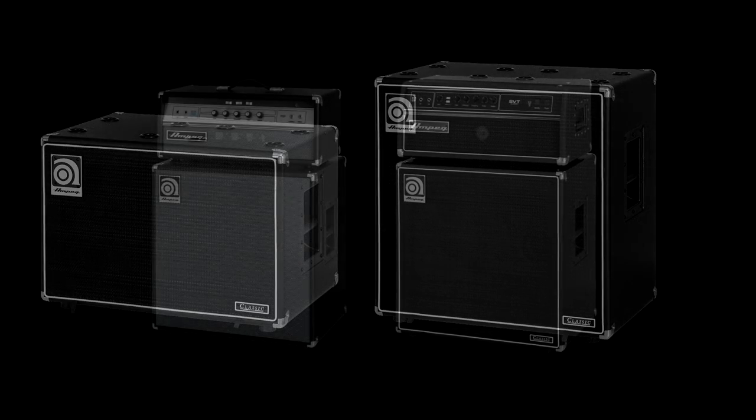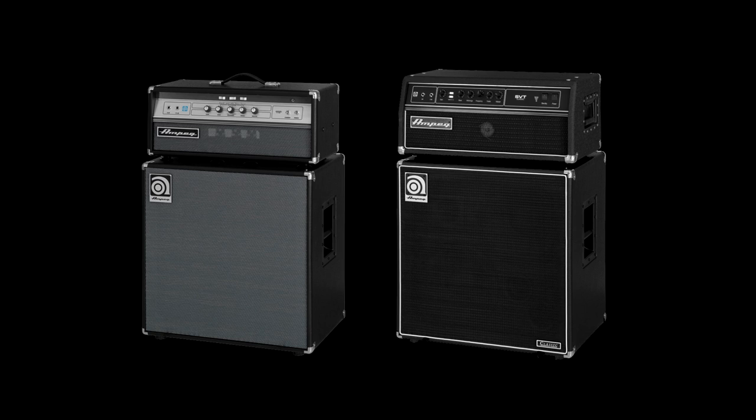Both cabinets were specifically designed to be 24 inches wide to accommodate all of our classic series heads, so whether you've got an SVT-CL, SVT-VR, or the new V4B, they all fit on either cabinet. I hope you enjoyed this video and got some good information out of it. The SVT-212AV and SVT-112AV are two great new cabinets from Ampeg that match up perfectly with the V4B, but are equally at home with any one of our series of heads. Don't take my word for it — get out to your local music store and check these guys out for yourself. Once again, my name is Dino Monoxelis, and like I always say: play more bass.